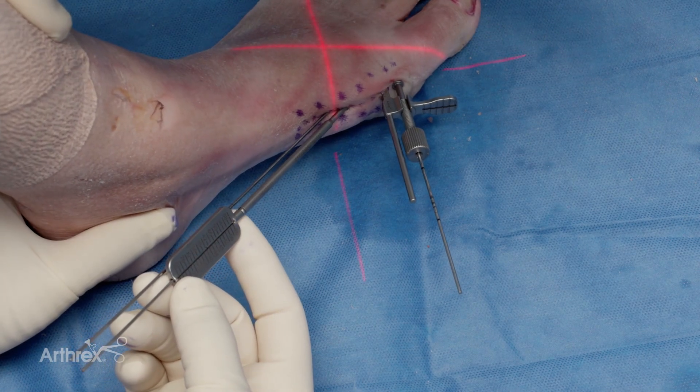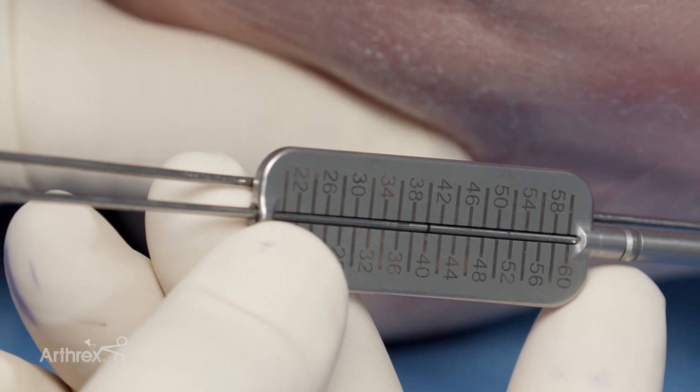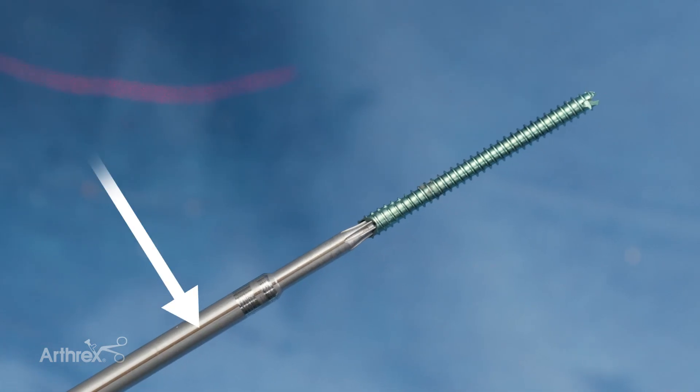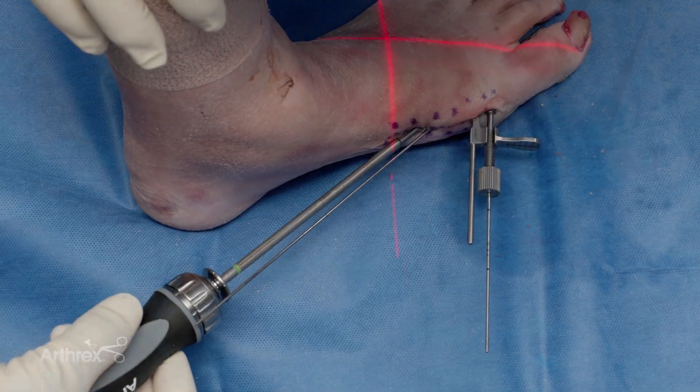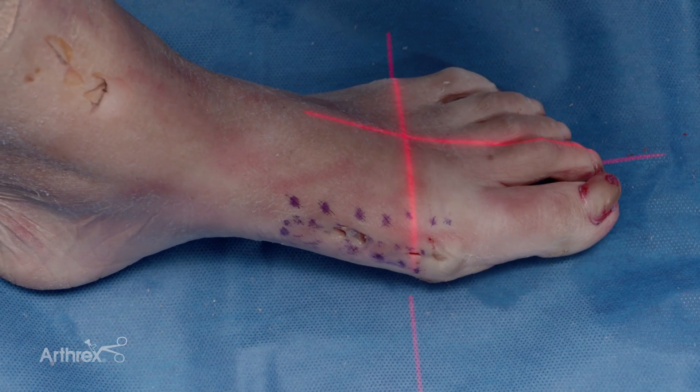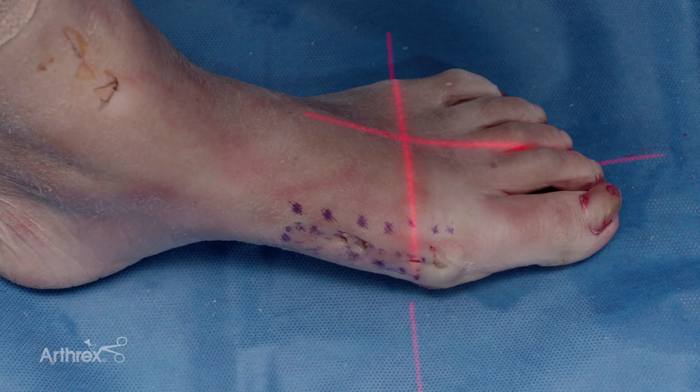We're now using the depth gauge — you can see the laser line measuring just over 40. There's also a laser line on the shaft of the screwdriver, which helps you confirm the screw is flush with the metatarsal with fewer fluoro shots. We're happy with both positions of the beveled screws and the overall shift of the capital fragment. We would then proceed with the Aiken portion of the MIS, as well as shaving down the overhanging ledge of bone on the distal medial metatarsal. If you want a more proximal starting point, the 25-degree angled guide provides a slightly sharper angle.